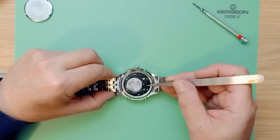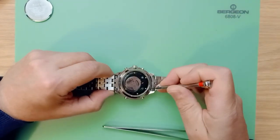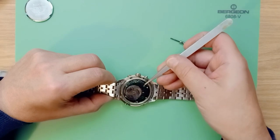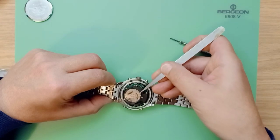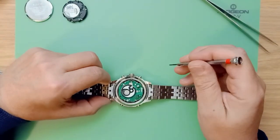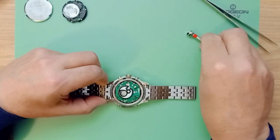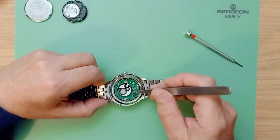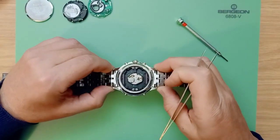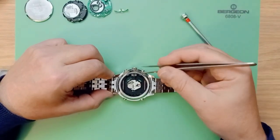You can use your tweezers to remove the case back — this screw is still in there a little bit. Place it to one side. Now you're left with the digital display circuit board. Again, just use your tweezers to lift it up slightly and remove it. Once you have the digital circuit board removed, you need to remove these two clips that hold the analog dial in place — they just lift out.